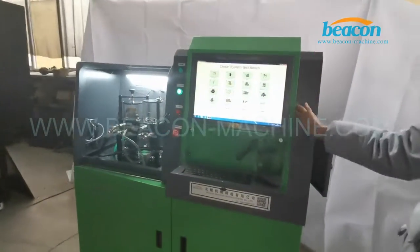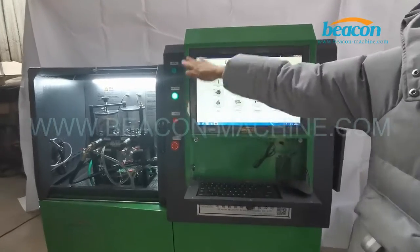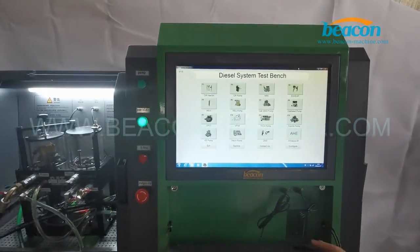This is the computer, LCD screen, keyboard and mouse.